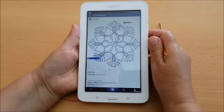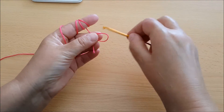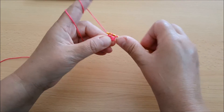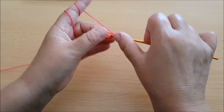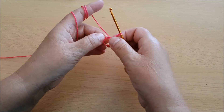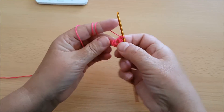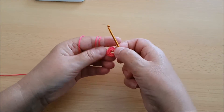Uradit ćemo ovaj mali cvjetni motiv. Počet ćemo ga raditi iz sredine, iz kruga, tako što ćemo u krugu raditi mrtvi bod. Znači radimo osam očića mrtvog boda: 1, 2, 3, 4, 5, 6, 7 i još jedna — osam. I spojimo ih u krug.